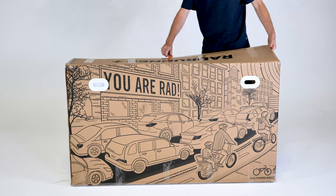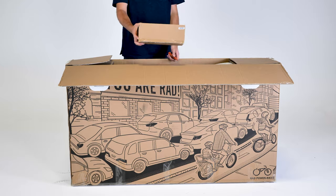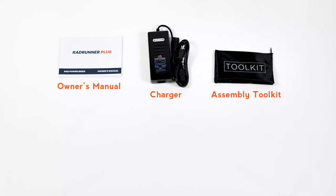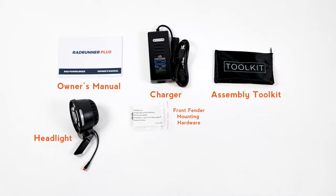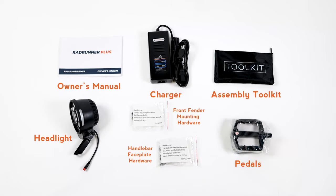Open the bike box and remove the small box from inside. This contains the owner's manual, charger, assembly toolkit, headlight, front fender, mounting hardware, handlebar stem faceplate mounting hardware which contains the top bolt cover.